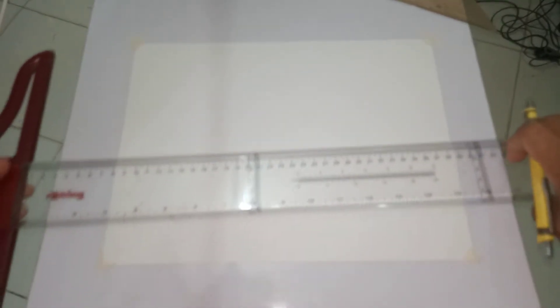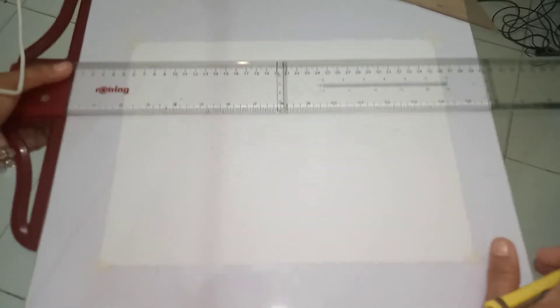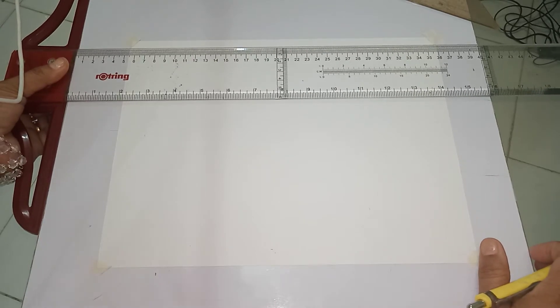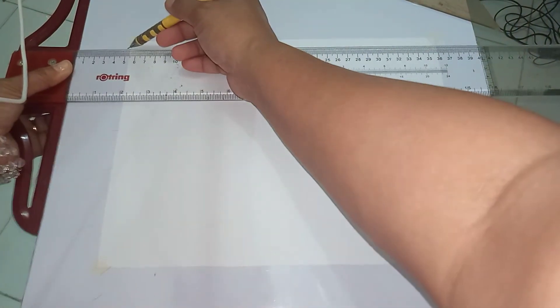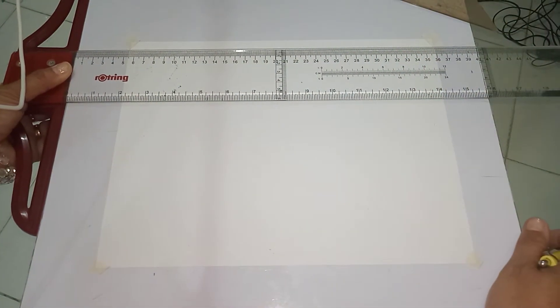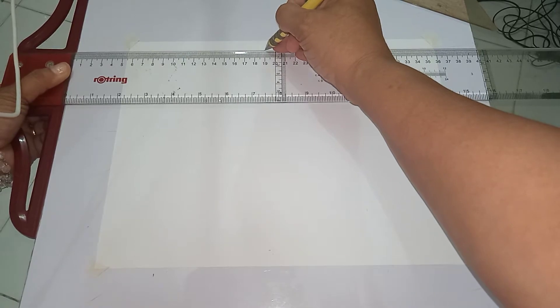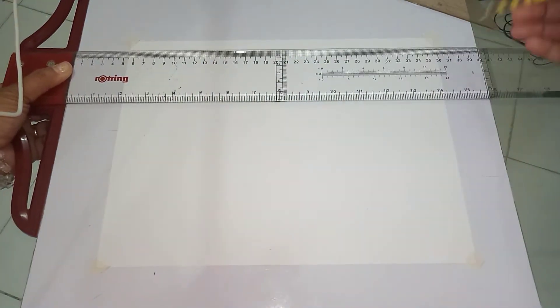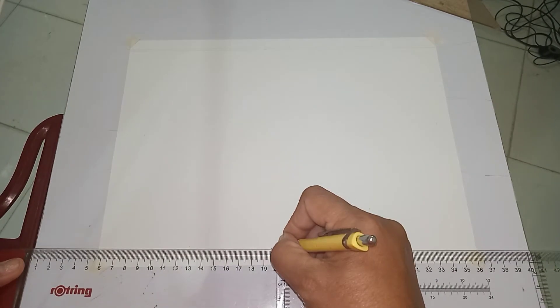Once you're done with the measuring, you have to position your T-square so that you can draw the horizontal line. When drawing a horizontal line, you have to do it starting from one edge of the paper to the other. Take note that you have to pick up the marking on your paper. Then on the bottom portion, draw another horizontal line.